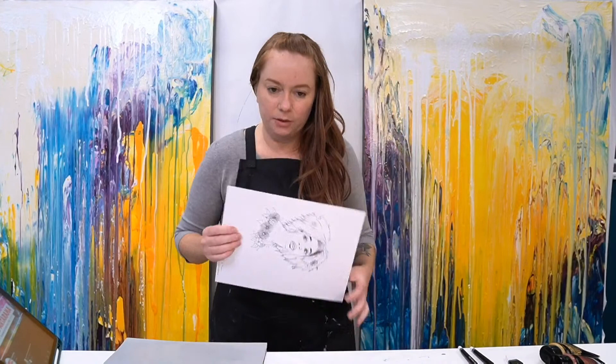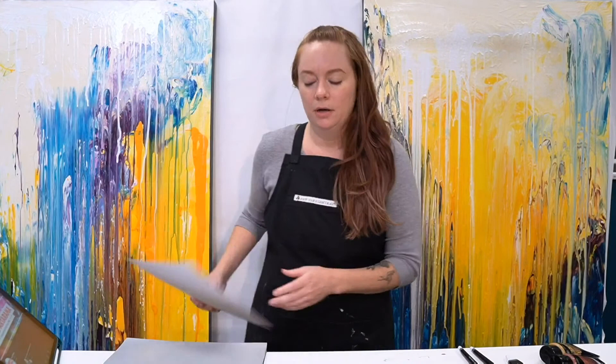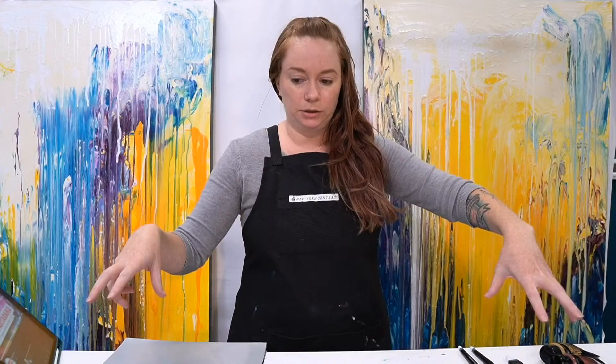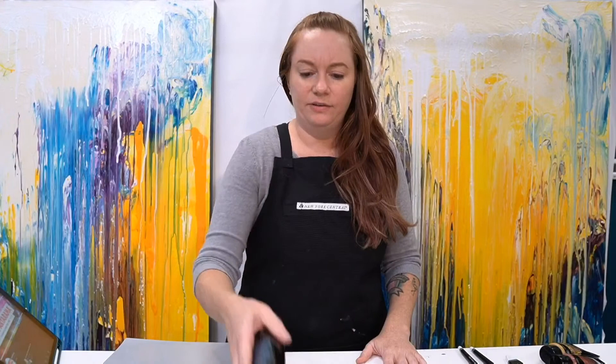One thing I did actually start was this little sketch. It was part of the Jerry's Live show where I was showing you how to transfer an image from one surface to another — which was a really good show — but I never actually painted it. So I have it on my panel here, and I have all 18 brand new acrylic colors in the Soho acrylic line. I just wanted to create a little bit of artwork using these, to kind of finish this up.